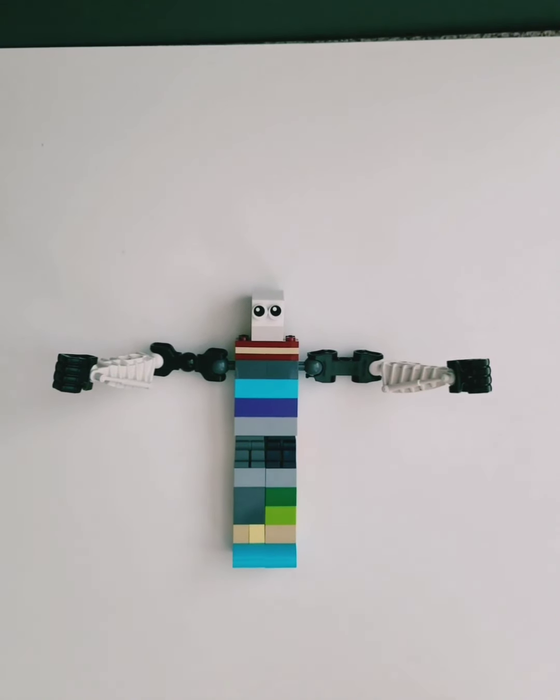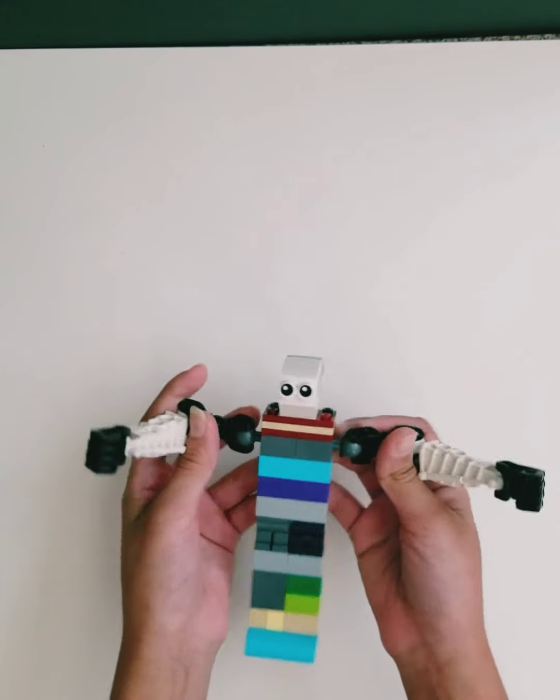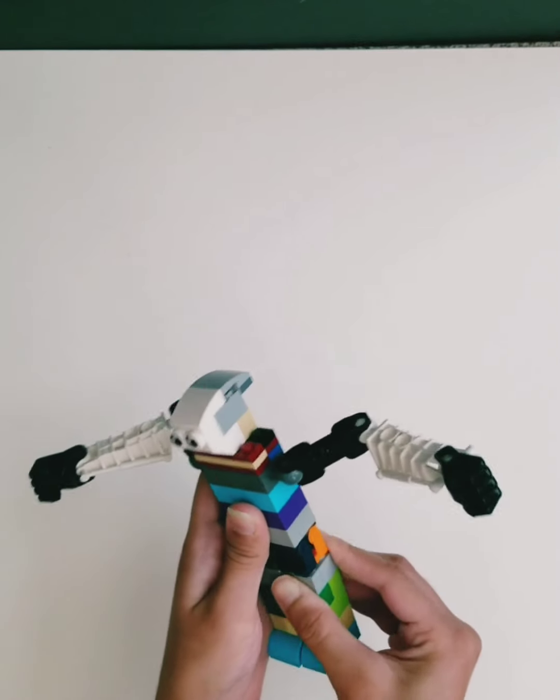Hi, welcome to P3 Gaming Zone. Today I'm going to teach you how to make a giant out of Legos. This build will go great with castle sets or battle sets. So let's get started.